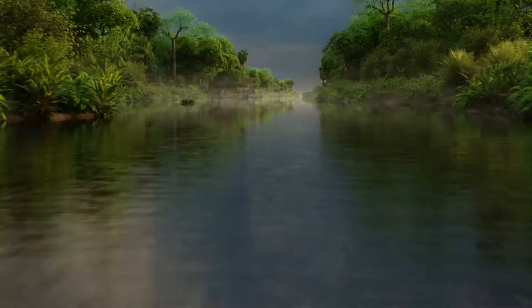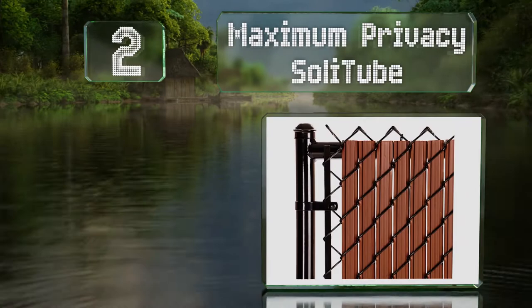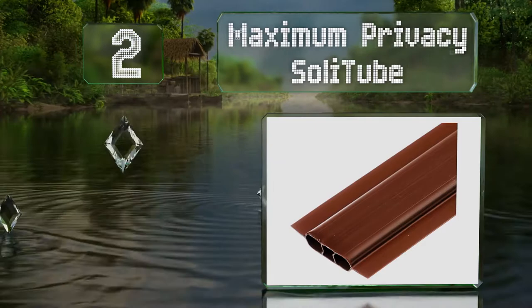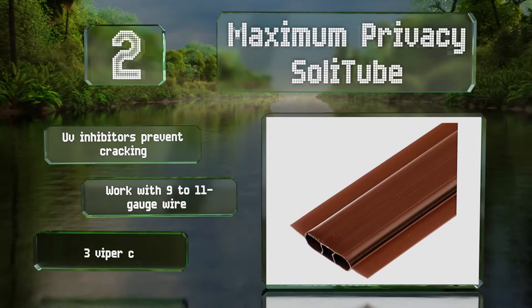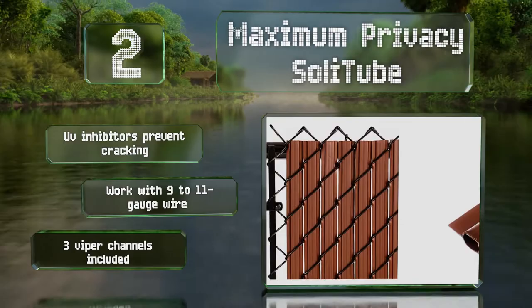At number two, available in seven colors and in four, five, six, and eight foot heights, the Maximum Privacy Solid Tube provides up to 98% privacy with standard two inch diamond fences. They're made of a tube-like core with wings on each side that fill gaps more completely than some other options. UV inhibitors prevent these from cracking, and they'll work with 9 to 11 gauge wire. They come with three viper channels.